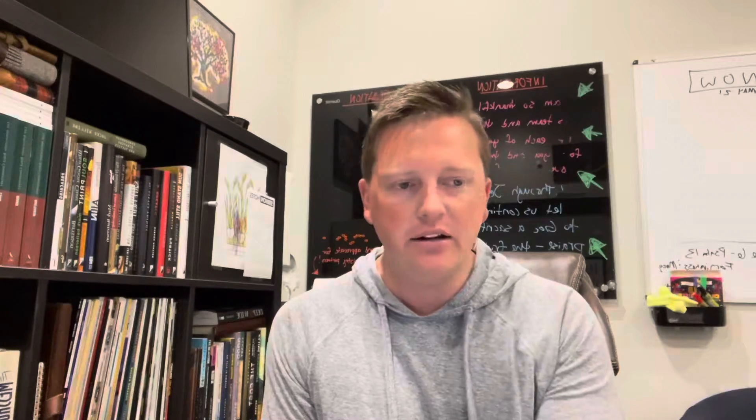Hello, friends. Here we are again. Excited for this week as we finish up our Never Counted Out series. It's been a great series and I'm just so excited about this day.